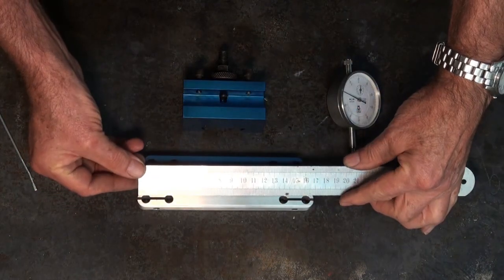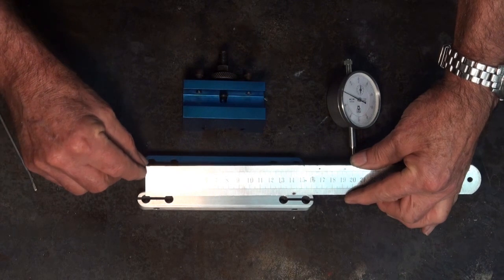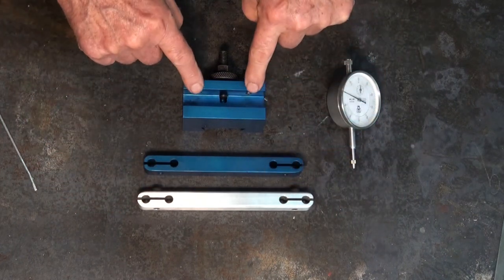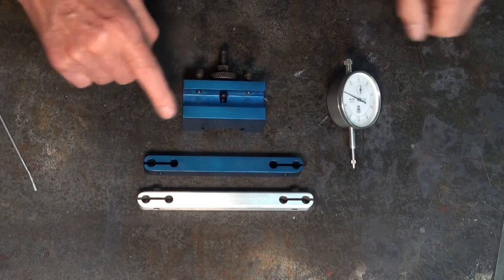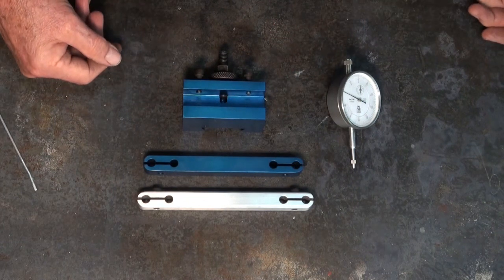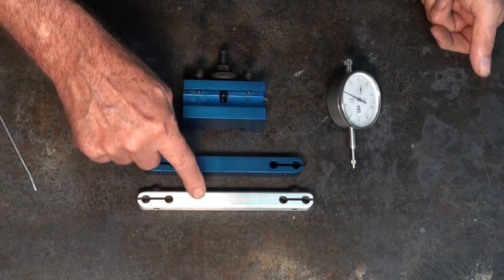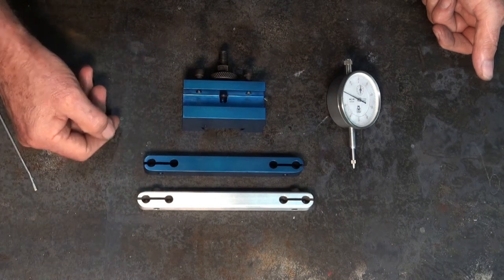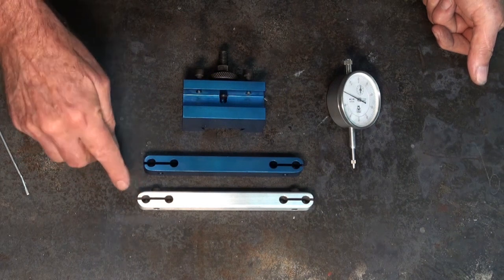170mm end to end, 155mm between centres — that gives it enough length that I can leave the arm locked in here permanently and never need to disturb the two screws. The block itself is 80mm long and 40mm square, which seems sufficient for what I need. The last step now is to anodise this arm, and I've had one person ask to see how this works. I've done it before in another video but I've dialled in the process a lot better now and can get more consistent results.